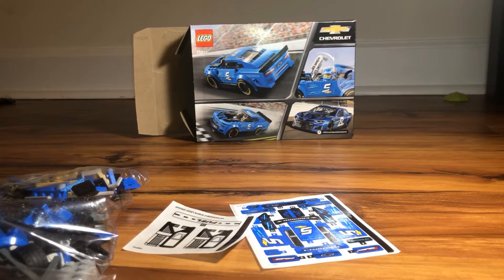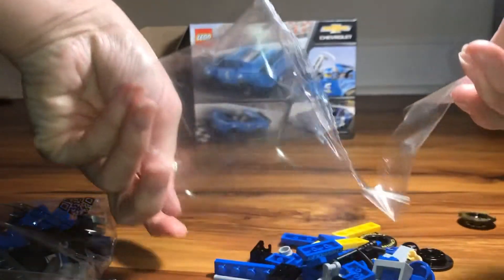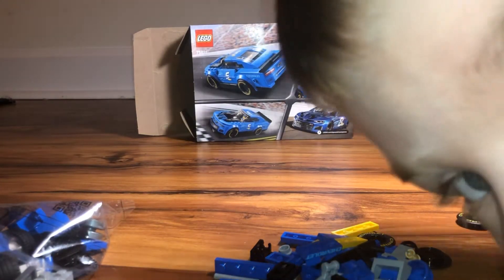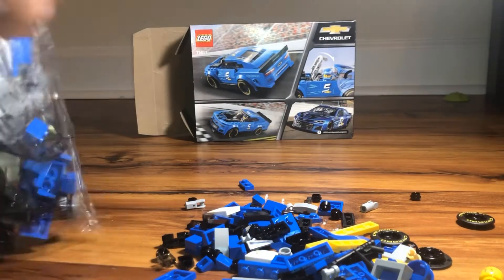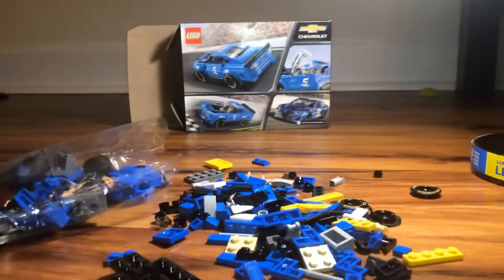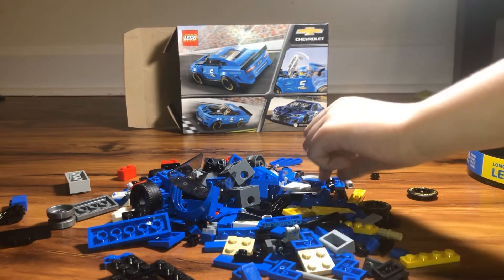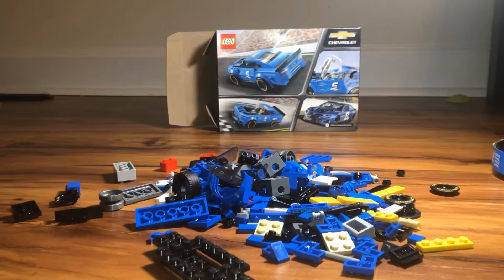Okay, we're going to open our bags up. Oh my goodness. All right, Jack. Are you ready to turn all these pieces into a race car? You ready? All right, let's get started.